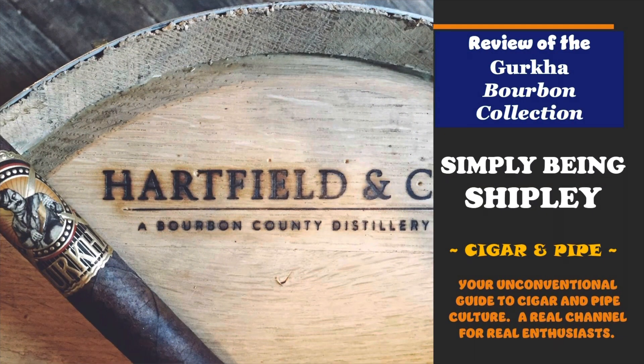Folks, we are here to review the Gurkha Bourbon Collection. This is Simply Being Shipley Cigar and Pipe, your unconventional guide to cigar and pipe culture — a real channel for real enthusiasts.